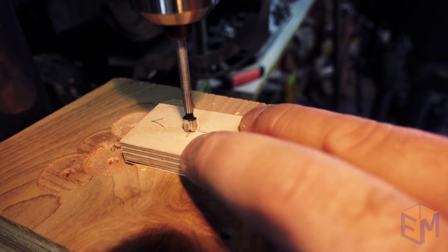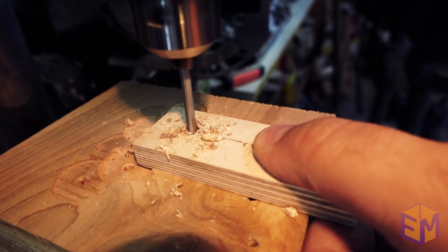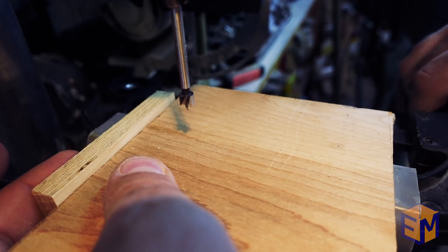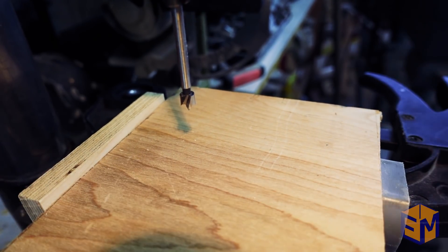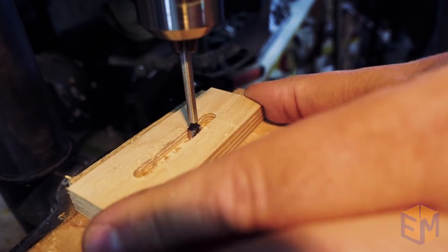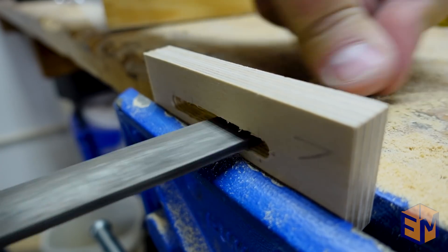I used a bit that was just larger than the size of the screws, and also extended my line about half an inch past the top screw. This way the stop could slide up and down. Once I had my initial holes drilled, I set up a small stop at the back of my drill press exactly so that the holes would line up. That way I could just drill out the entire channel using the drill press. A little clean up with a file and it was ready to go.